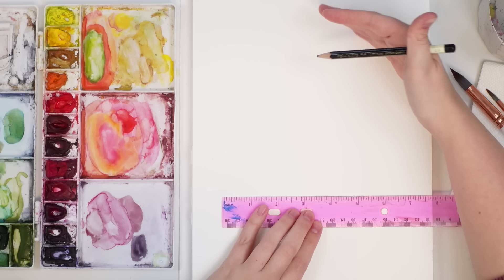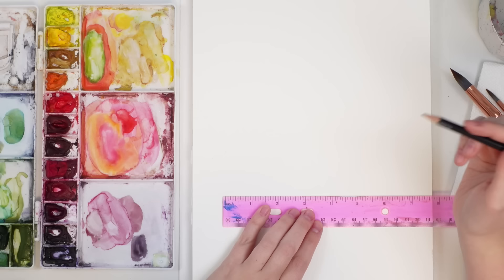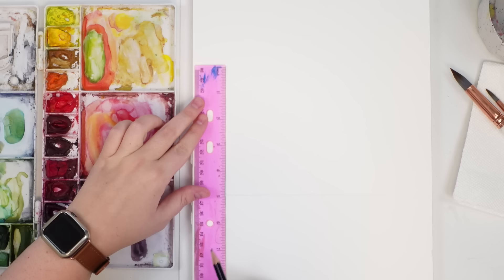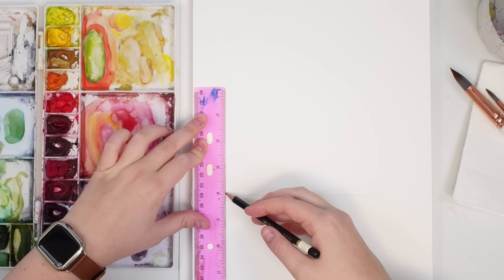I'm going to start by making my envelope about six inches wide. I'm working on a big piece — this is a nine by twelve — so if you're working on a half sheet, just make it smaller, any dimension you want. I'm going to go about four inches high.